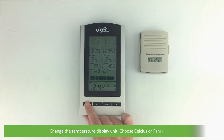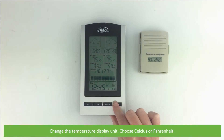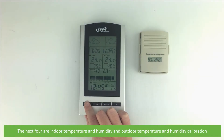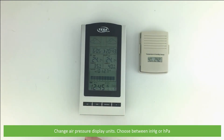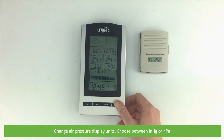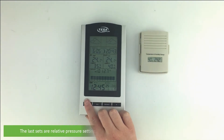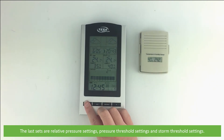The next parameter is changing the temperature display unit — choose between Celsius or Fahrenheit. The next four selections are indoor temperature and humidity, and outdoor temperature and humidity calibration. After that, you can change air pressure display units, choosing between inches of mercury or hectopascals. The last settings are relative pressure settings, pressure threshold settings, and storm threshold settings.